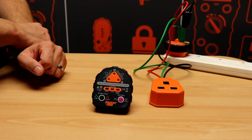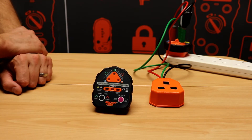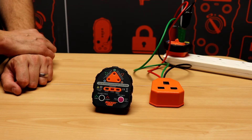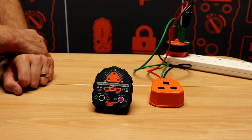The Socket&C Sock36 is our most advanced socket tester. It has tri-color LEDs that give an indication of good and 18 fault conditions. It also has an audible tone for a good condition and a warbling tone for a fault condition.